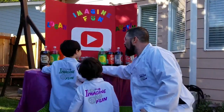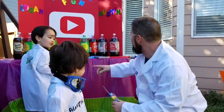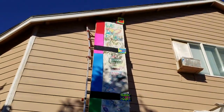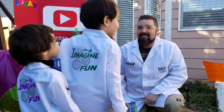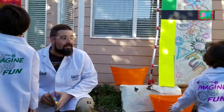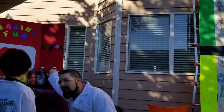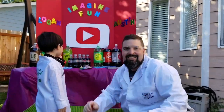Today we are going to use this really awesome geyser tube to shoot soda all the way up to 20 feet in the sky. That's really high in the sky, right guys? So what we're going to do is we're going to start with the big sodas and we'll work our way to the little mini mini sodas. This is going to be really fun.